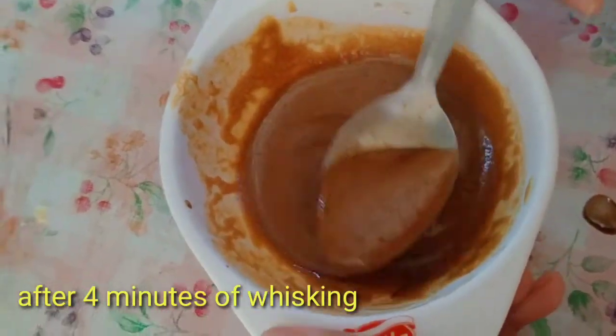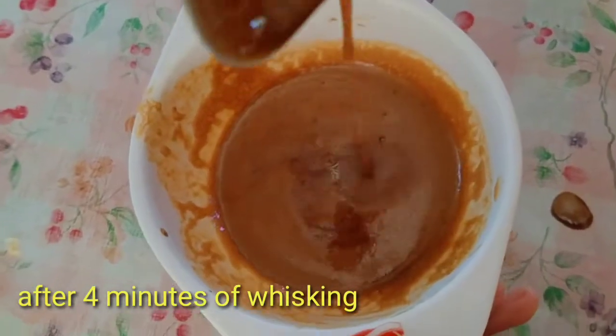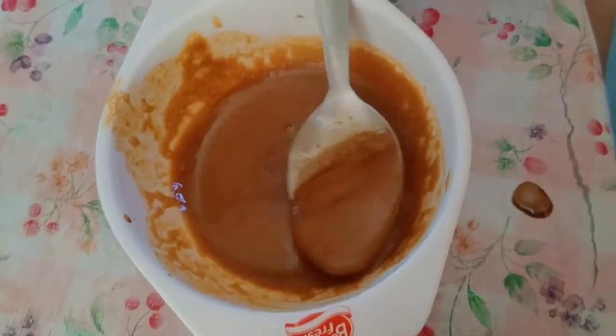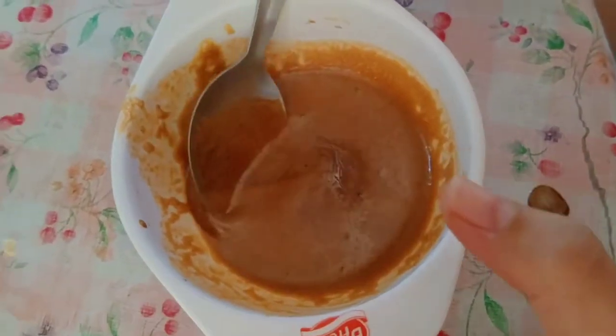And if you can see, it's starting to become frothy and smooth. Notice how it's starting to become foamy — it's beginning to look bubbly and foamy now.